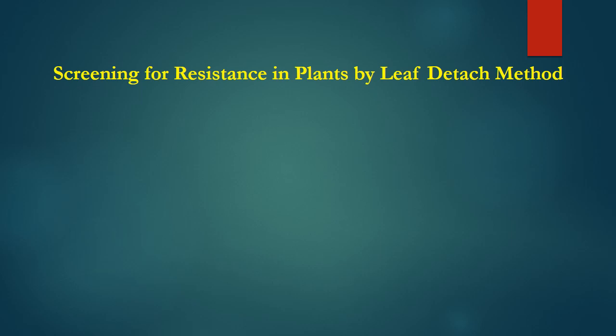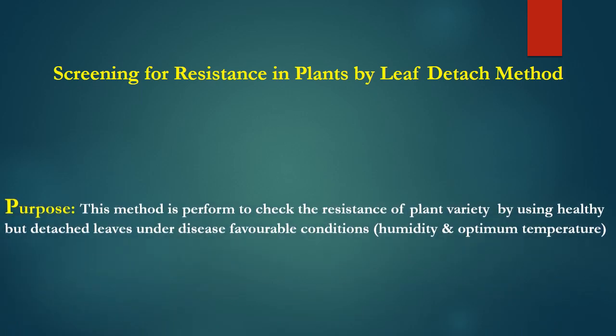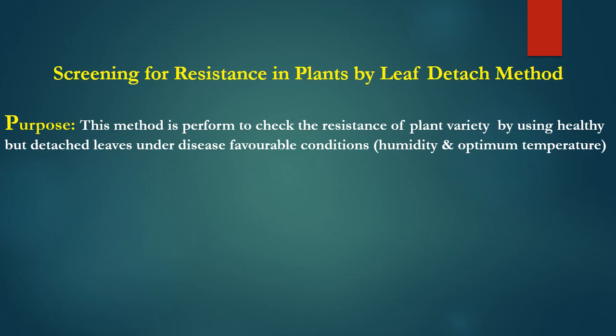In order to meet all these challenges, plant pathologists over time have developed a very simple yet robust method to evaluate resistance in a plant against a particular pathogen. In this method you don't need a whole plant — rather, you use healthy leaves, and that is why this method is known as the leaf detach method. It is called the leaf detach method because you separate the healthy leaves from the parent plant and perform the experiment on these detached leaves.